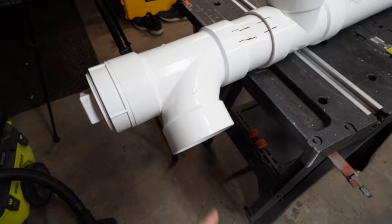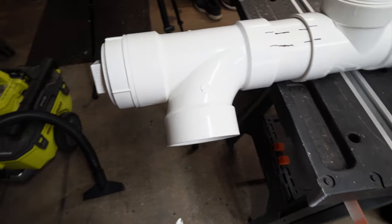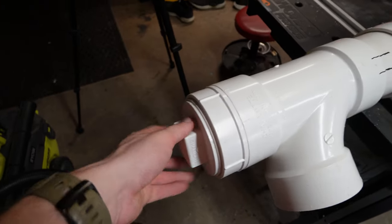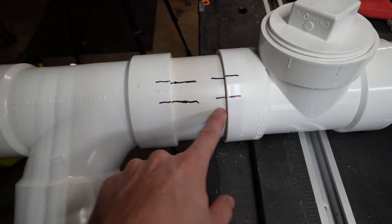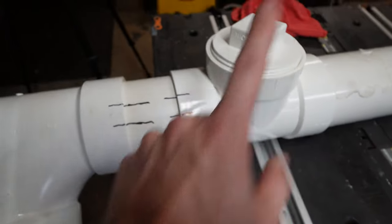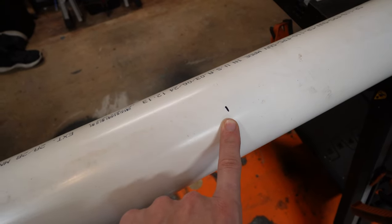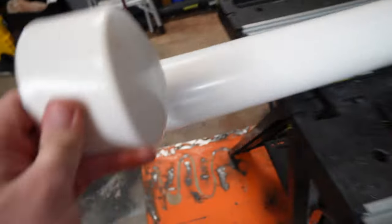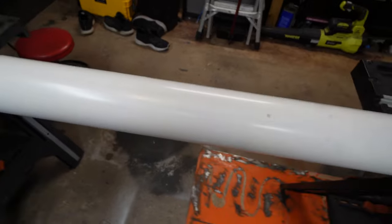This is going to sit on the roof rack, aimed down for gravity-fed flow and easier access. This is the clean-out plug, this is the fill plug. It's lined up so this aims down and this aims straight up. All the way down here, six feet later, we have our final cut piece, and then we'll put the cap on the end like that and we'll have a functional pipe.